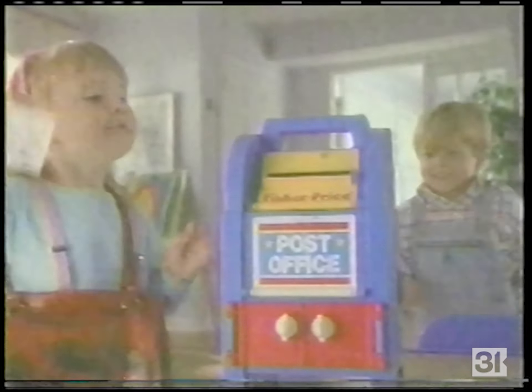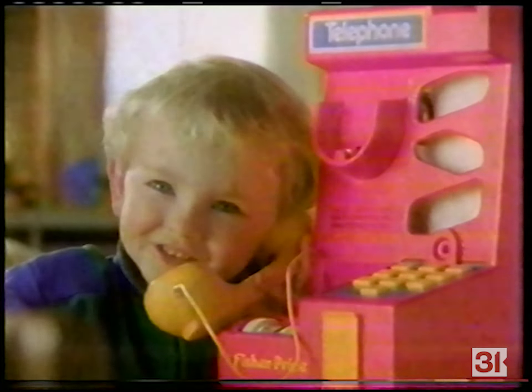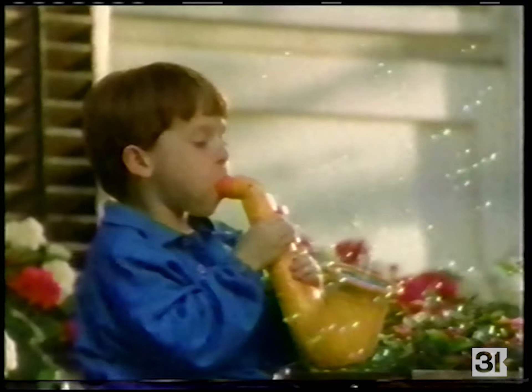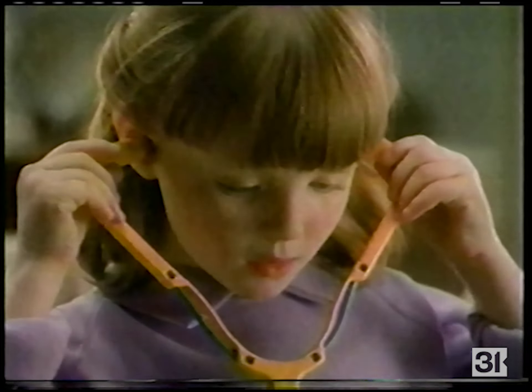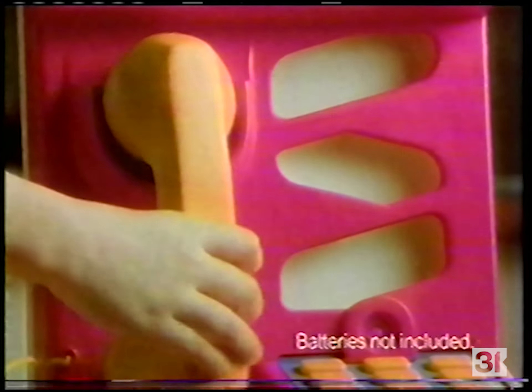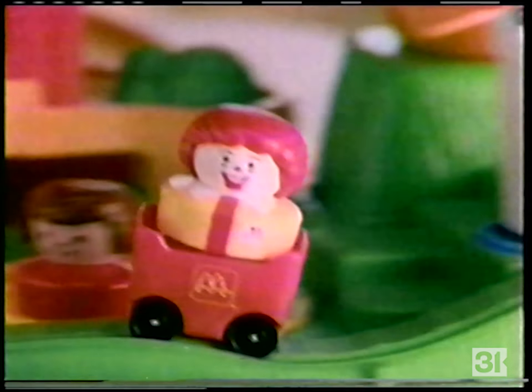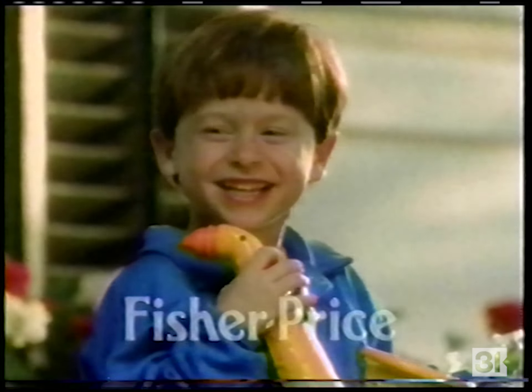At Fisher Price, we have a simple philosophy: toys are meant to be played with, and the best toys are the ones that get played with the most. That's why our medical kit picks up real heartbeats, why so many love letters come through our post office, and why the line on our telephone is always busy. So if Fisher Price toys seem to get played with a bit more, it's probably because there's more toy to play with.